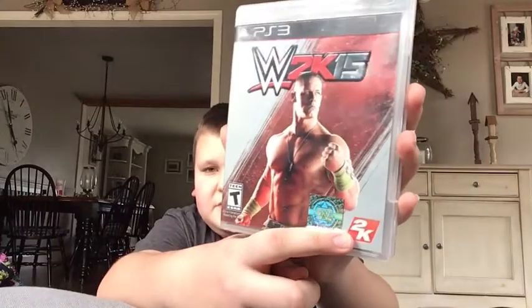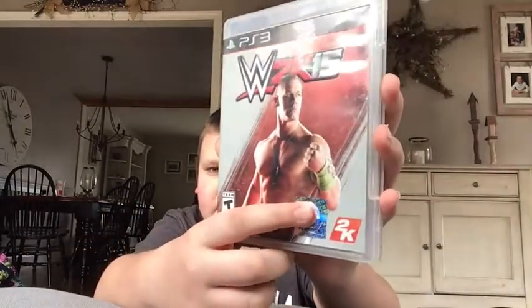There's an official WWE sticker and a 2K symbol — this sticker right here proves that it's actually officially made.